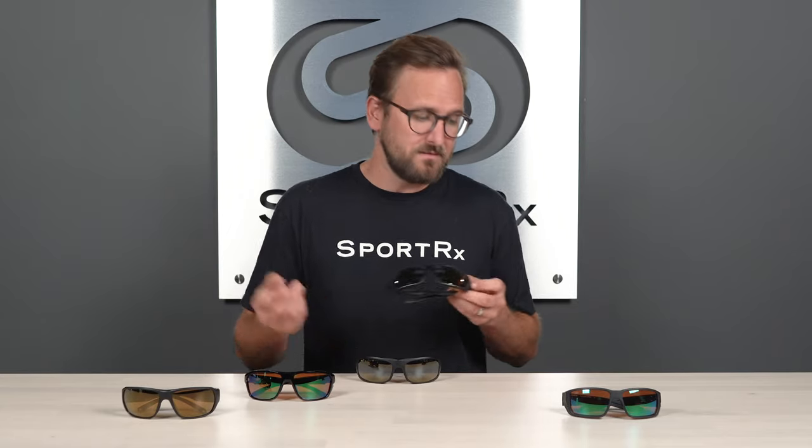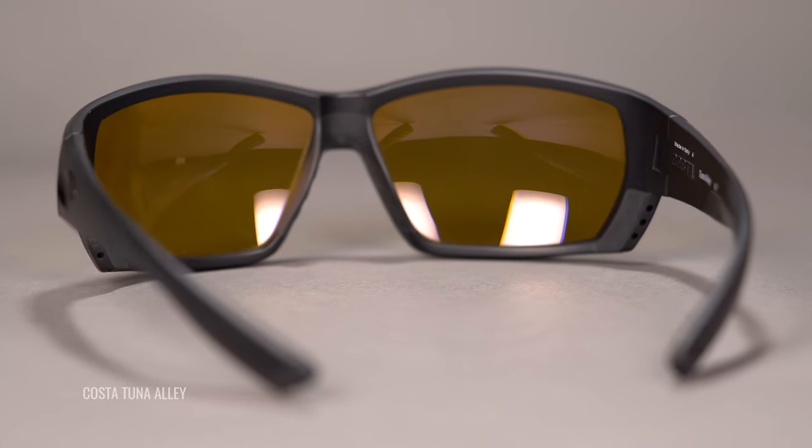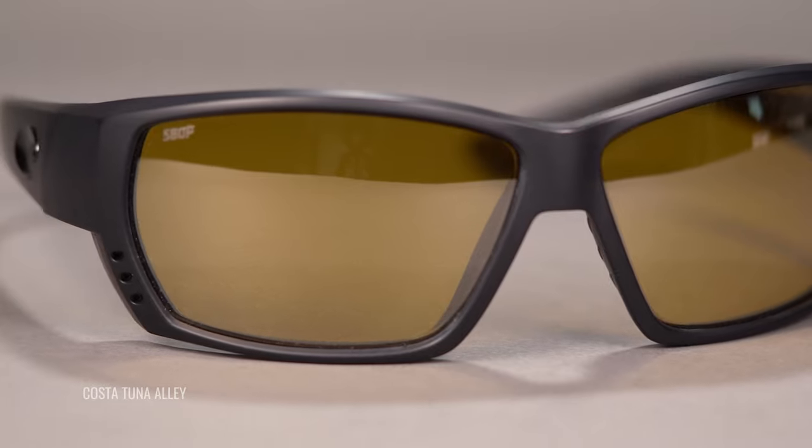This lens takes care of you really well in lower light conditions because it allows three times the light of that green mirror lens — 30% VLT as opposed to 10%. It has a yellow base, so it's going to help to boost contrast, and that silver mirror is going to help with better color and clarity. Of course, you're getting all that same 580 lens technology. It is only available in prescription in the poly lens material, not glass, but it's an awesome and very unique lens. There are not a lot of fully polarized lenses out there that let this much light through, so keep that in mind.